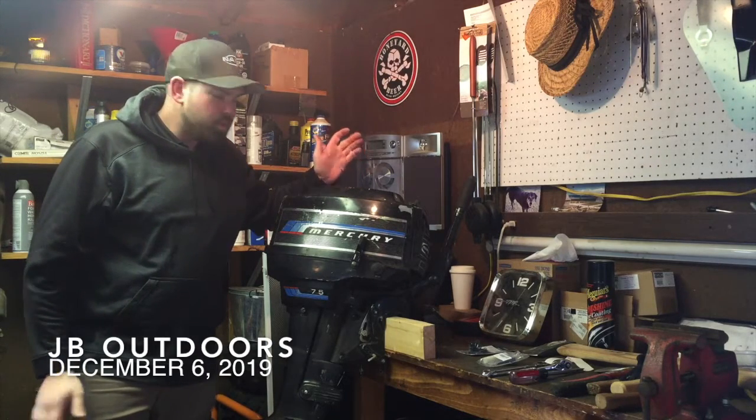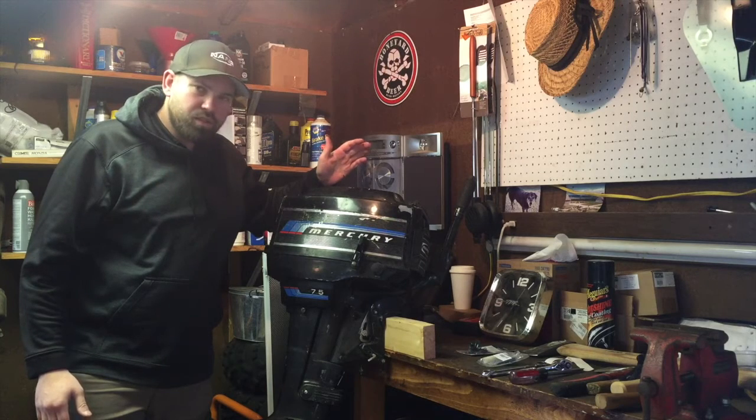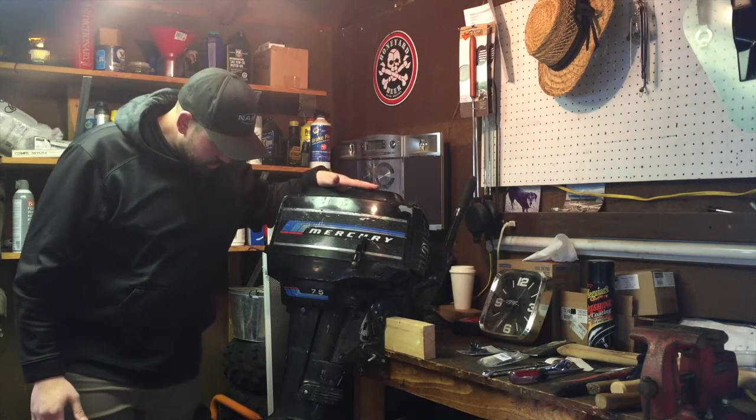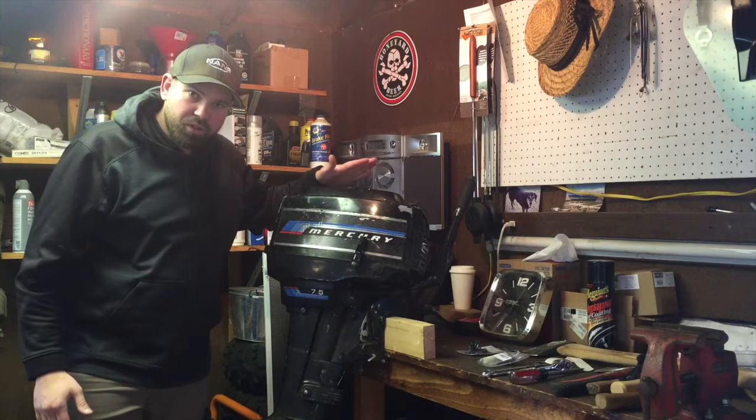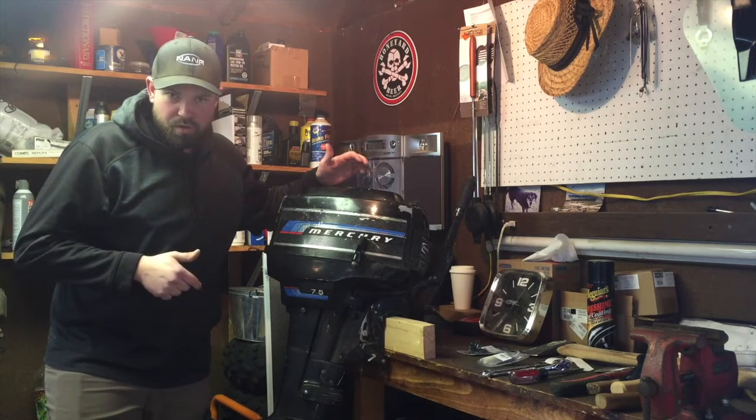Hello everyone, welcome back to another episode of JB Outdoors. Today we're going to be doing some maintenance to our boat motor. This goes on my little 12-foot aluminum craft boat, and it really pushes this boat along really well.